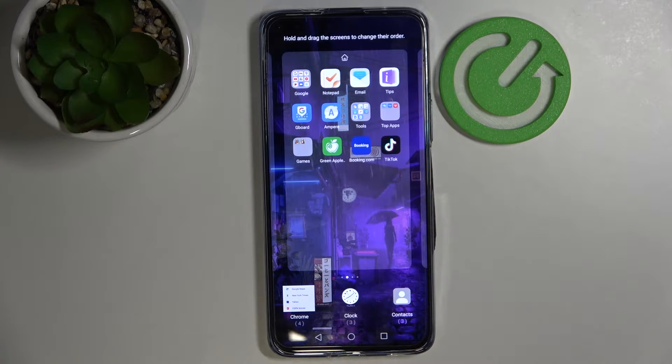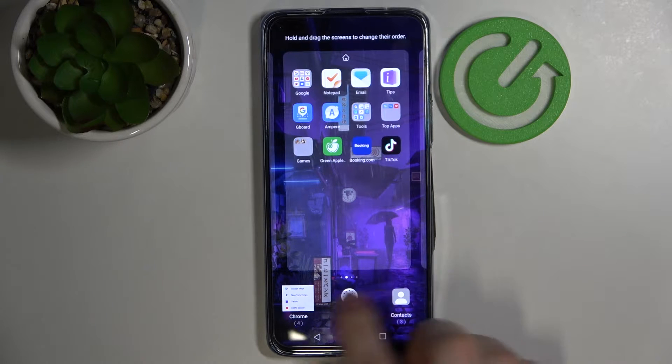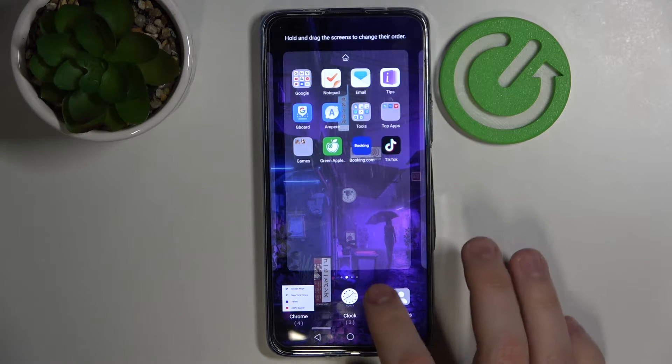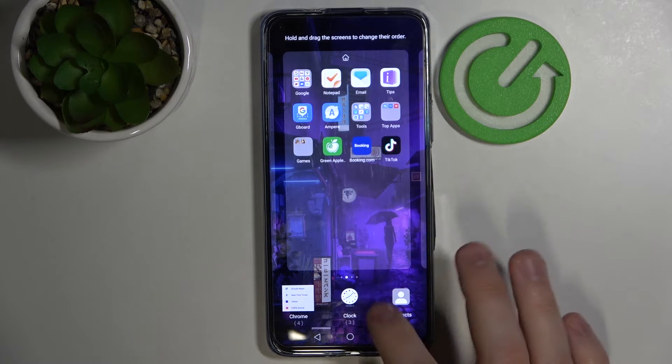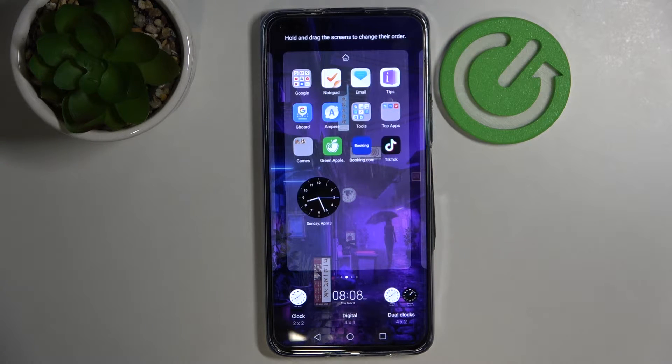The first widget that I would highly recommend adding is the clock widget. Just find the clock section in this menu, choose any design you'd like — just go with this one for example — and add it. As you can see, the widget has been successfully added.